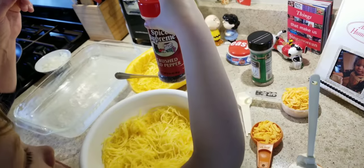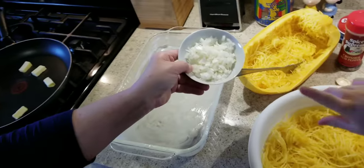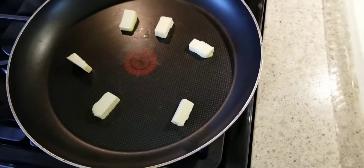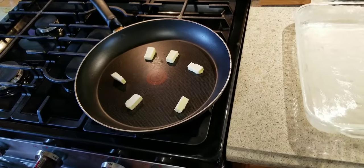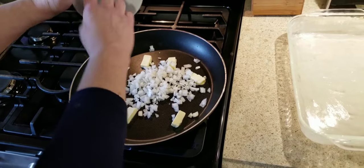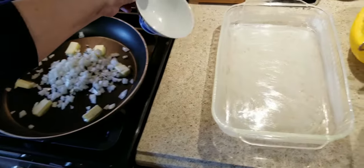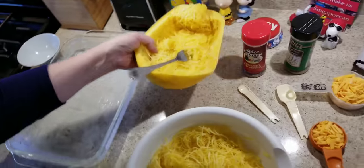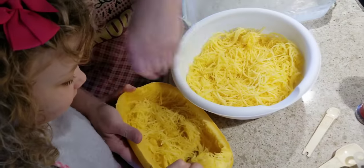And red pepper, onions, and butter. First you need two tablespoons of butter and you're going to let it melt, then add the onions and sauté them. While they're sautéing, Laura's going to finish shredding the spaghetti squash and putting it in the bowl.